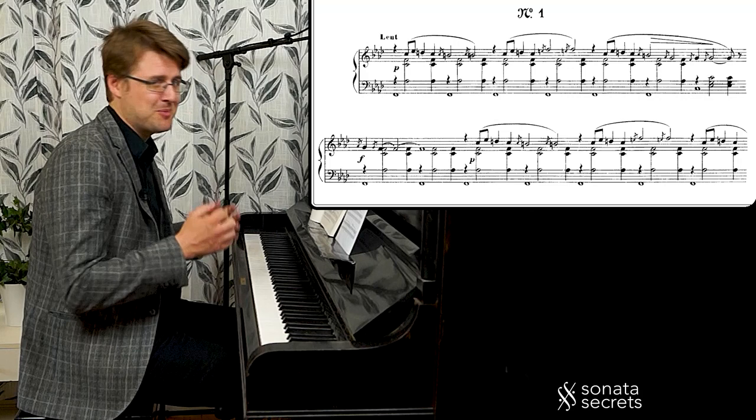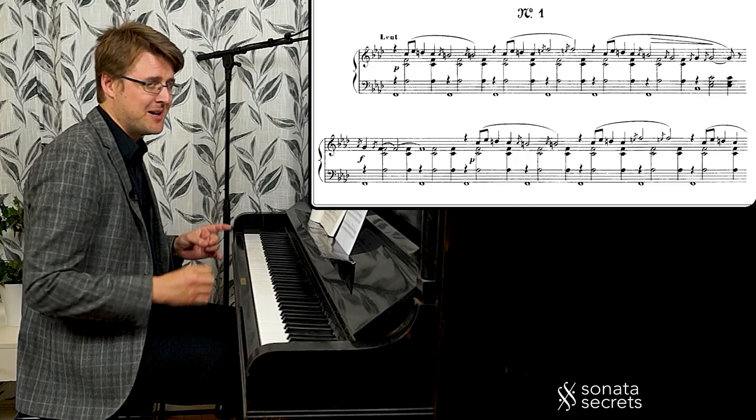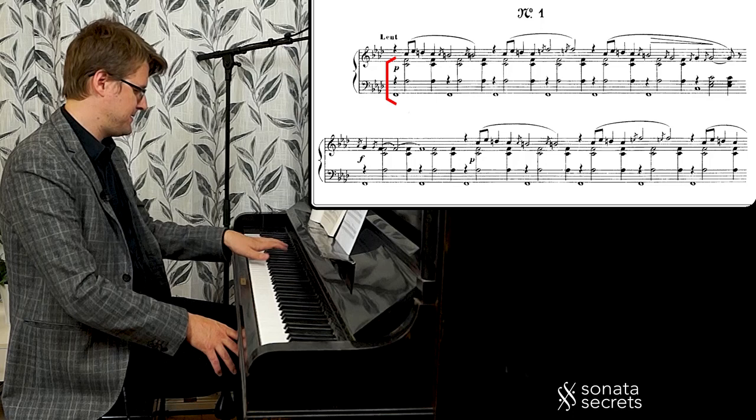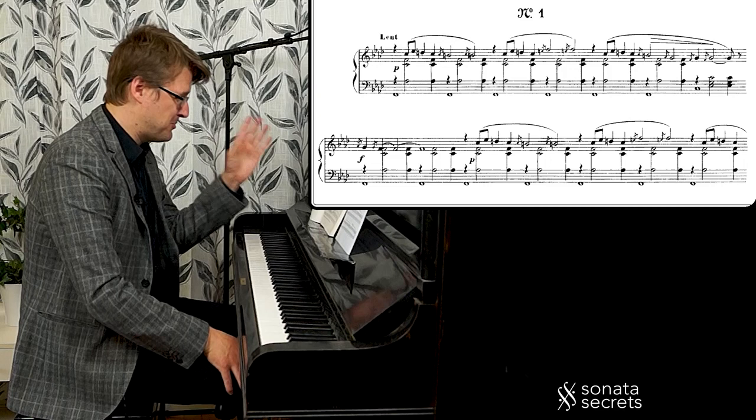Let's start with the obvious: there are no bar lines. This is typical Satie thinking outside the box — you want to create this free-floating music. But actually the meter is very clear and regular, in four or in two. We have this pattern with the left hand, and you can feel one, two, three, four. It goes like this for the whole piece, extremely regular. If you put bar lines between every four notes, it wouldn't change anything.